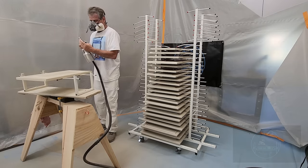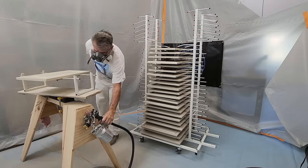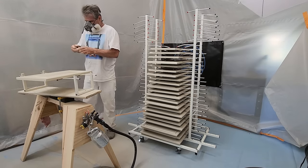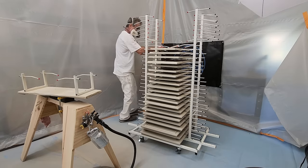Next, walk the door over to the dry rack and lay the door gently on the bent aluminum rods. The entire trick is minimal contact. Finally, don't forget to take out the four aluminum rods for your next painted cabinet door.